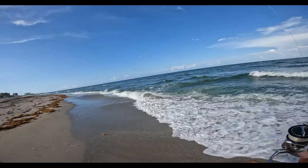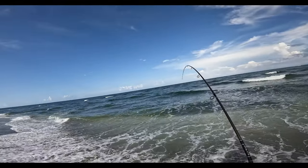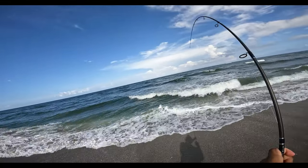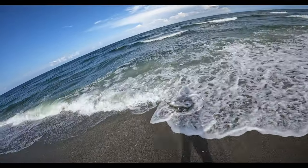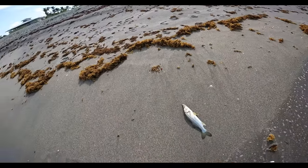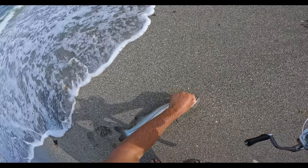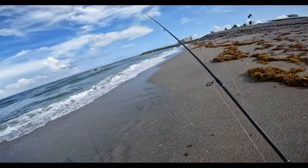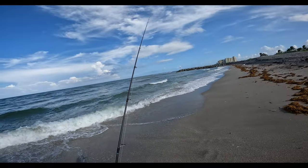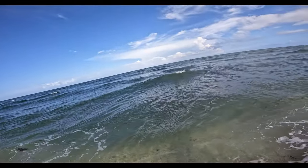Little guy, but that is the species we're looking for — just wish we could catch them a little bit bigger. Beautiful little snook though. Super fun on light tackle, you can't beat it. I really wish we could show you guys sight fishing them, but they're not in the shallows — they're out a little bit deeper. But they're definitely here.